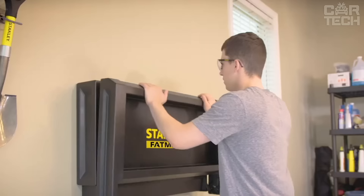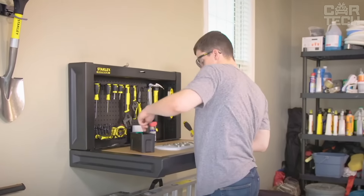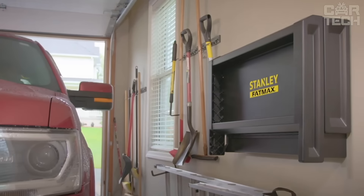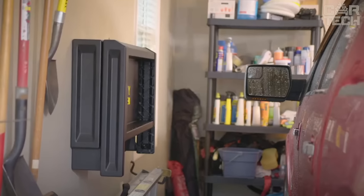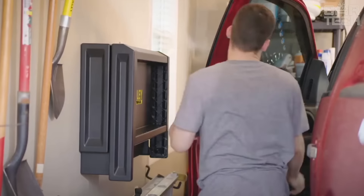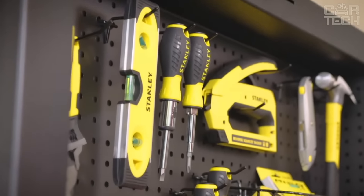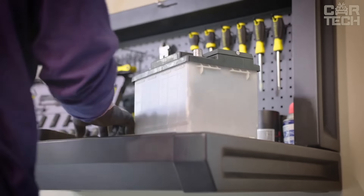You can organize all your screwdrivers, pliers, and other tools right above the work surface. Another plus is the ease of installation — you won't have to spend a whole day fiddling with it, as all the necessary brackets and screws are already included. The work surface is made of laminated MDF, which stands a load of up to 100kg.